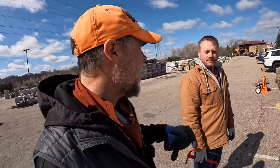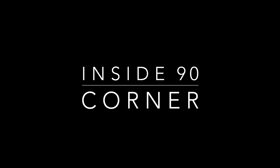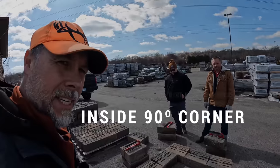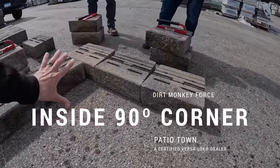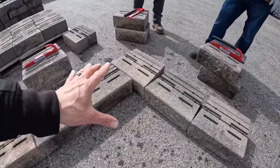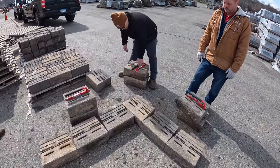The next thing we should show is an inside 90-degree corner, since there will be one or two of you trying to build one of those. This is what you'd be looking at right here, but let's show you how we actually build it, what we do, and why we do it. Let's show them the bottom course right now.